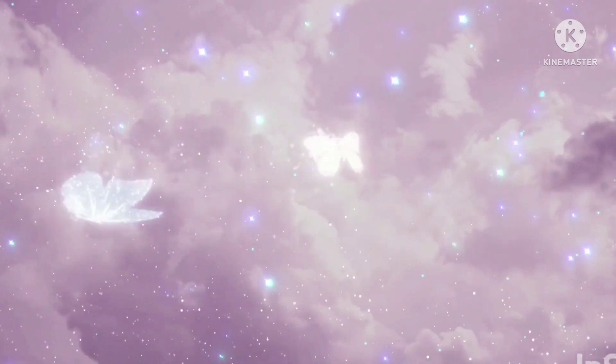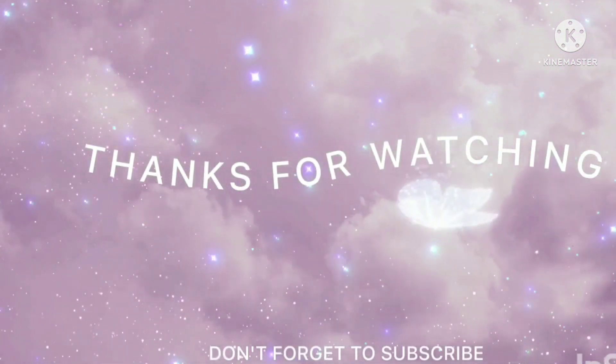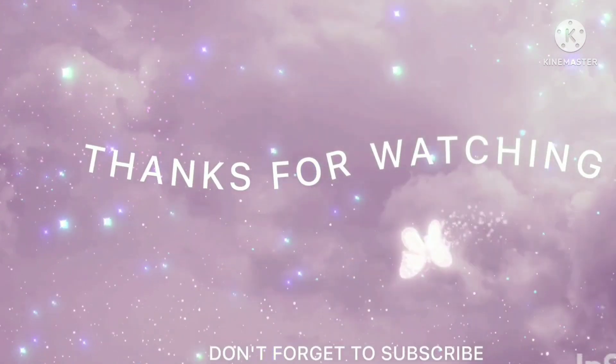If you like this video, please like this video. Thank you. Love you all. Thank you.